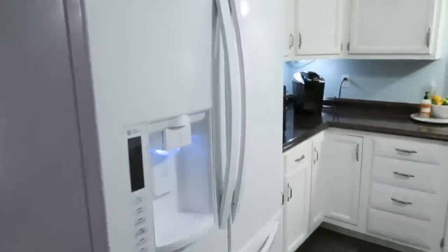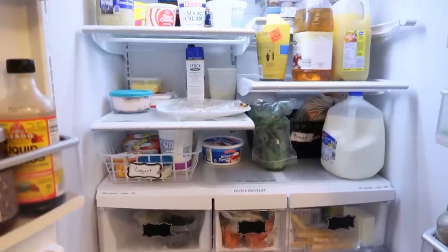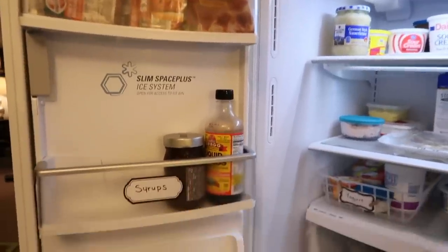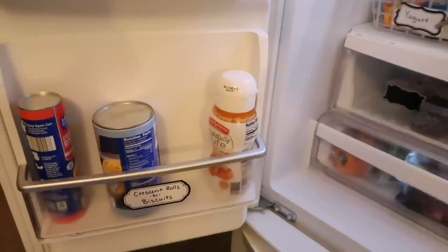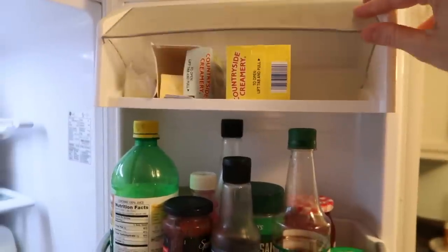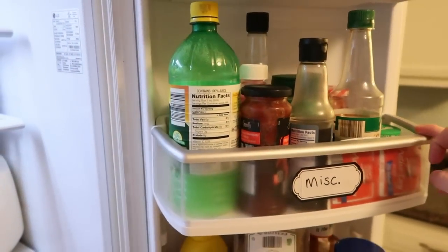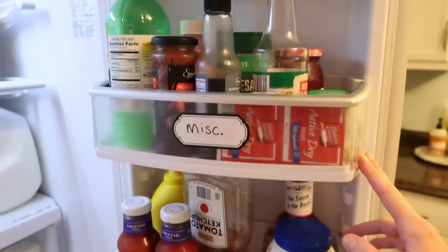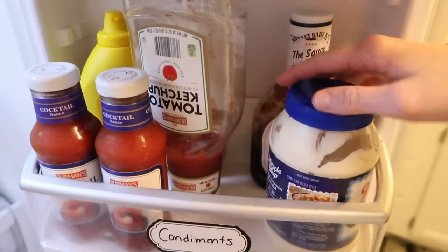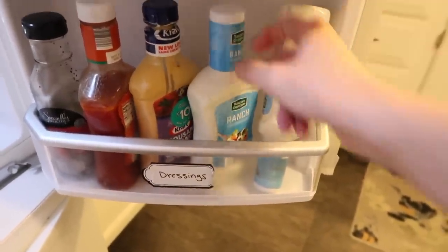Now let's move on into my fridge. This is what our fridge looks like — I really like the style of it. It's nice and spacious, and it was here when we moved in. On this side of the door, I generally keep hot dogs, syrups, crescent rolls, and biscuits on top. On the other side I keep butter and margarine sticks. Then there's a miscellaneous container with random sauces, garlic, Parmesan cheese, and jelly. I have my condiments in one section and dressings on the bottom. That works out really well for me.